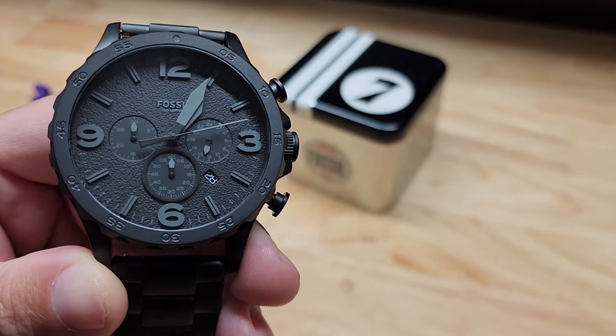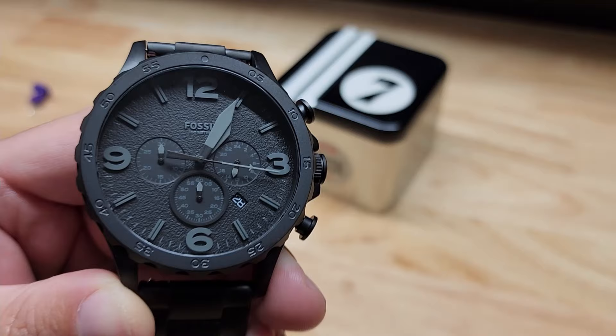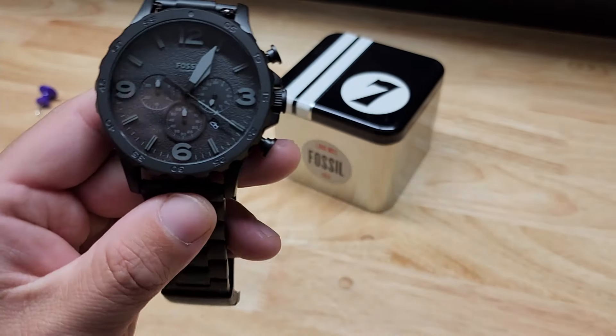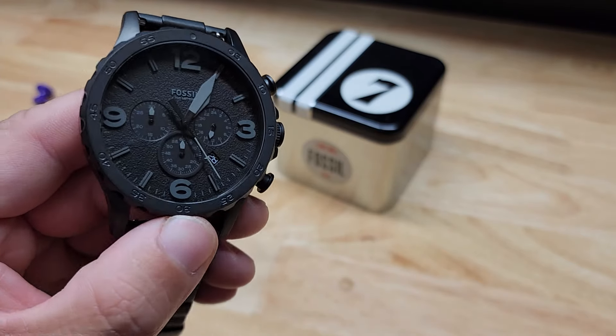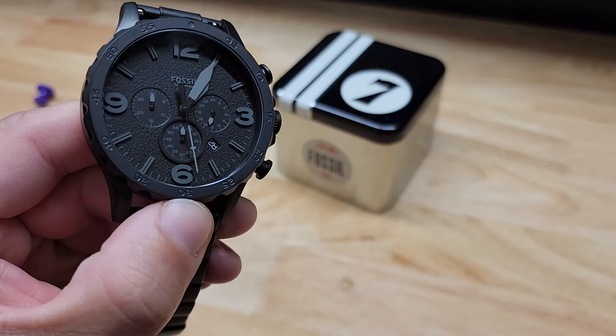Hey guys, for this video I want to show you this Fossil wristwatch. This is the Nate model and you can see it's essentially black on black, all stainless steel. I want to go through everything you need to know about this watch — how it works, what all these dials are, and how to resize it. We'll show you that as well.